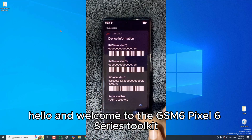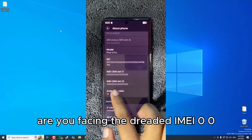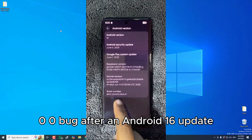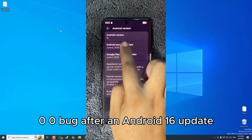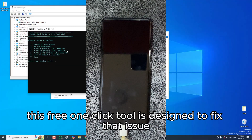Hello, and welcome to the GSM6 Pixel 6 Series Toolkit. Are you facing the dreaded IMEI 0000 bug after an Android update? No worries. This free one-click tool is designed to fix that issue.